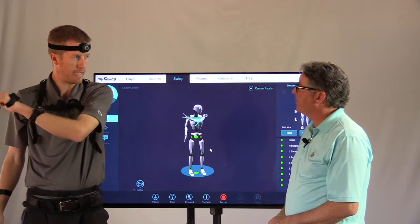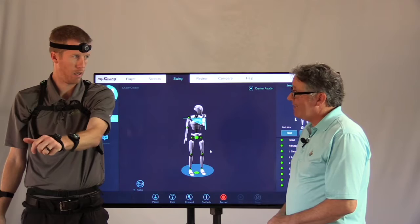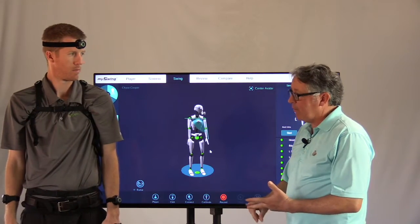So, with the guys that abduct too early, we see a lot more over-the-top moves — power leaks, over-the-top moves.